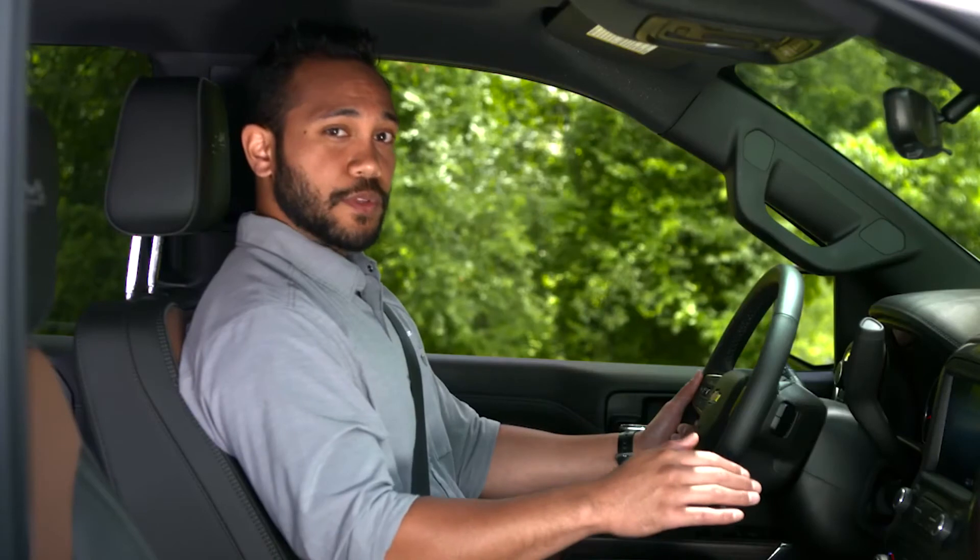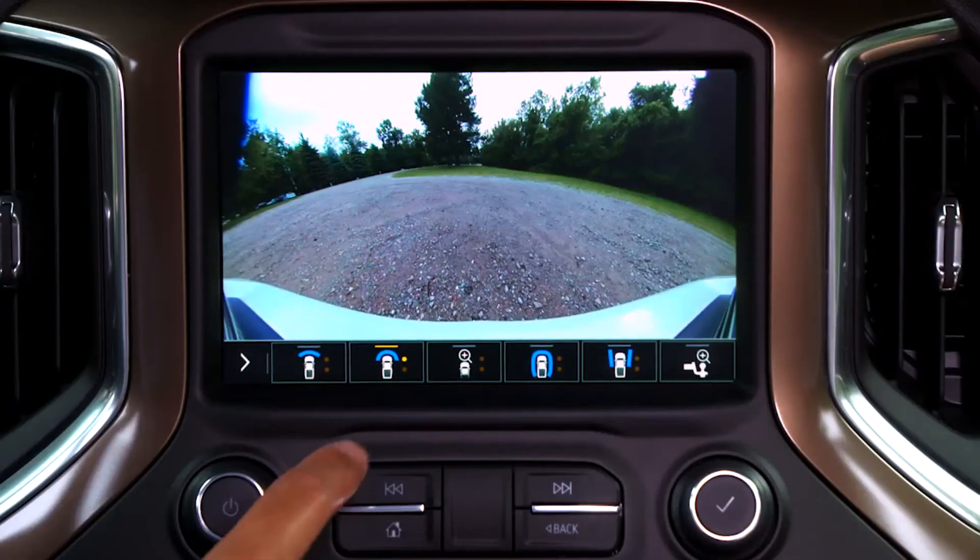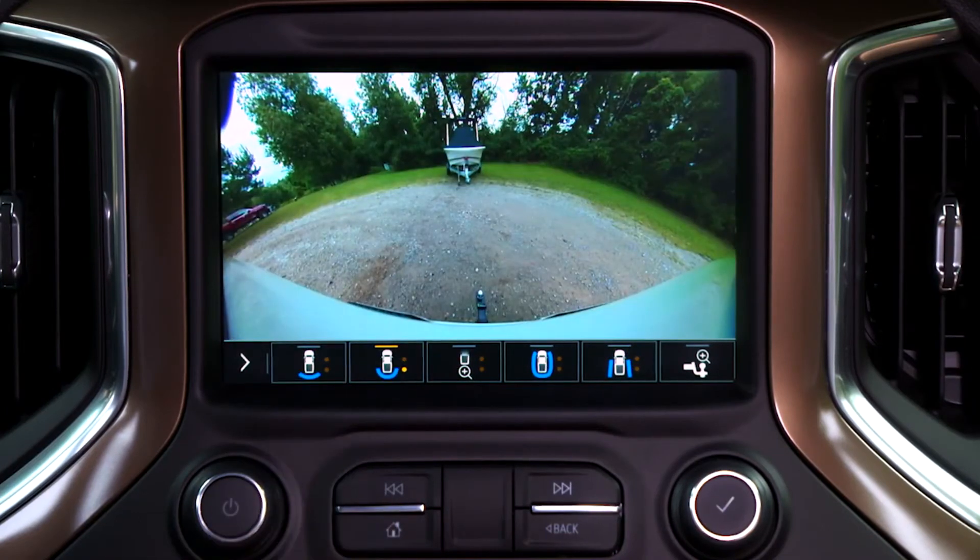The top-down view helps with parallel parking, which now is easier than ever. Touching any of the choices will allow you to toggle between front and rear camera views.